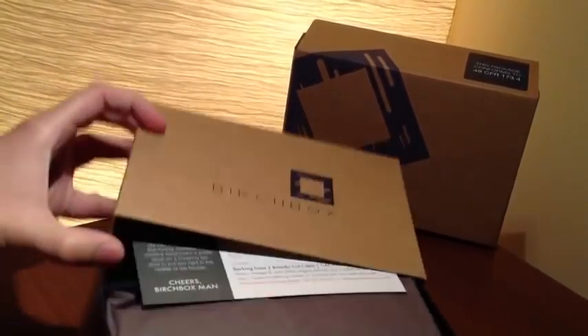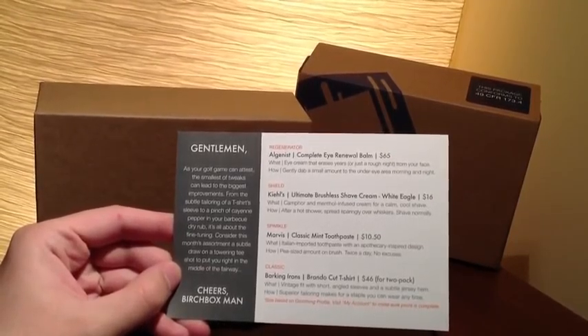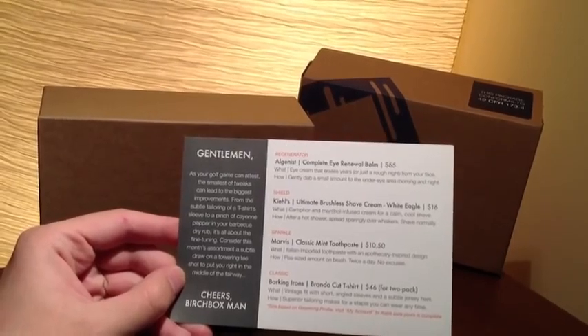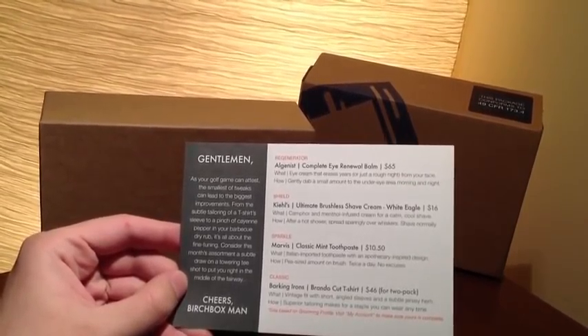Alright, so it says: 'Gentlemen, as your golf game can attest, the smallest of tweaks can lead to the biggest improvements. From the subtle tailoring of a t-shirt sleeve to a pinch of cayenne pepper in your barbecue dry rub, it's all about the fine tuning. Consider this month's assortment — a subtle draw on a towering tee shot to put you right in the middle of the fairway. Cheers, Birchbox Man.'